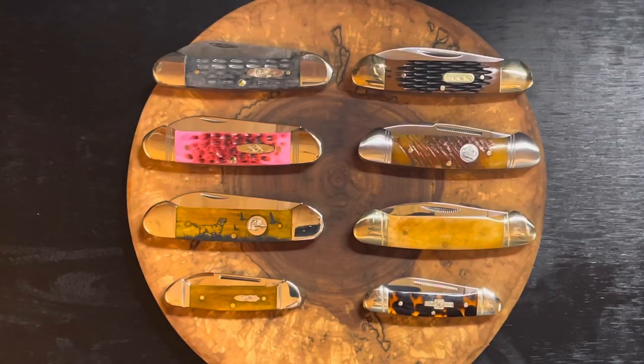Hey YouTube, Sean here from the EDC Den, welcome back to the channel. Today we are looking at some traditional knives — this is my collection of the canoe pattern. I was chatting with our buddy Rhino, a good friend of the knife community, and we were talking about canoes, so I thought why not make a video for Rhino — he's a great contributor to the channel.